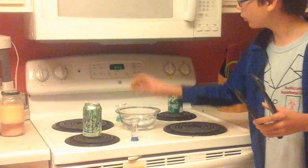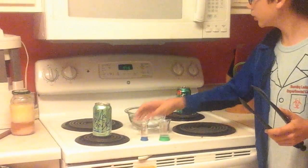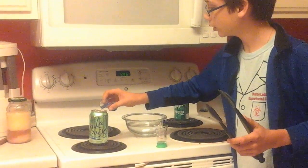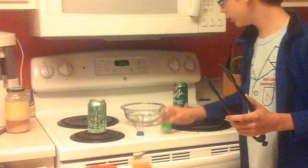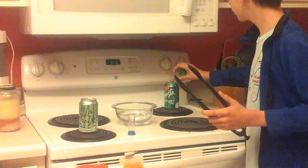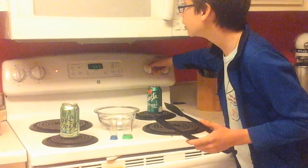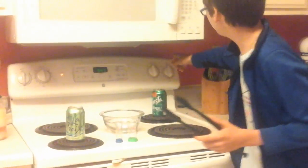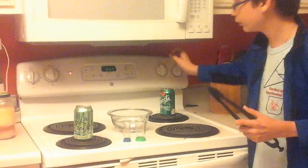A little bit of water and a bowl of water. So what you want to do is add your water to the cans and then put it on. I'll be right back when that's ready.